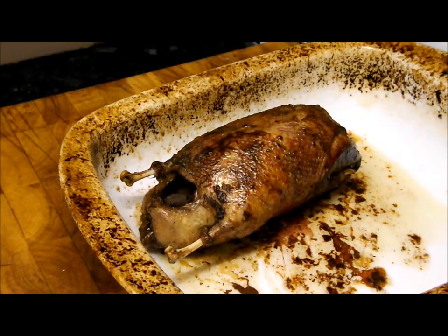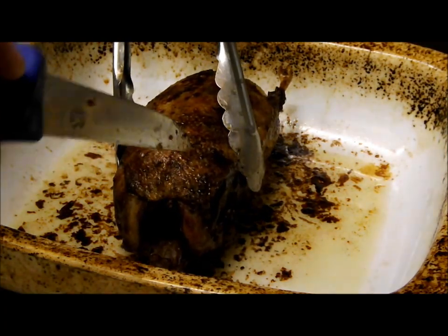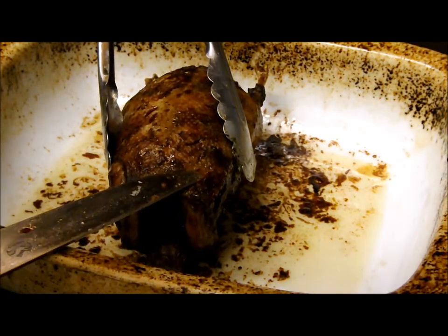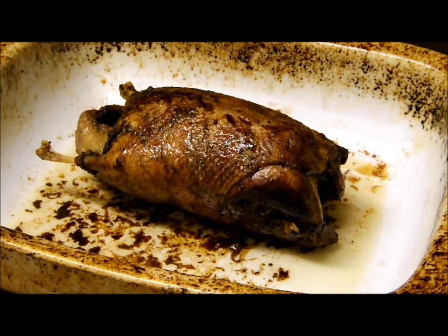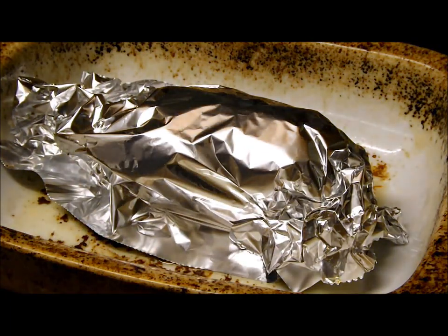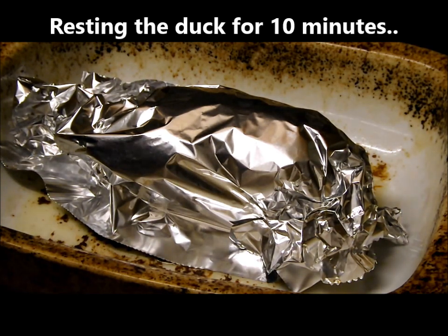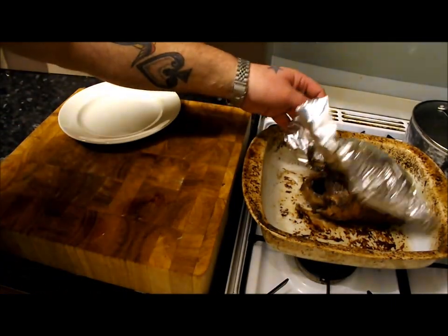My duck has been in 25 minutes total. I go into the thickest part of the breast and the juices, as you can see running over my knife, are running clear. What I'm going to do is wrap it in foil, put it back on top of the oven with the oven switched off, keep it warm for ten minutes, let it relax, let all those lovely juices and fat redistribute through the bird, and then we're going to carve it — take the legs off — and hopefully it will be nice and pink.